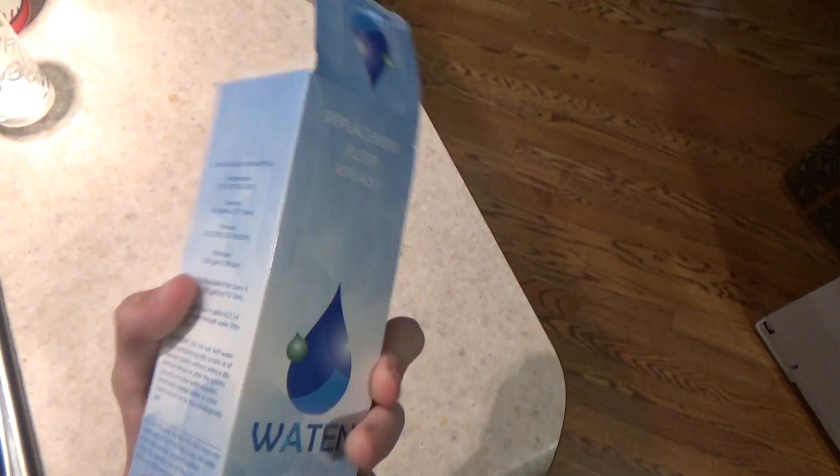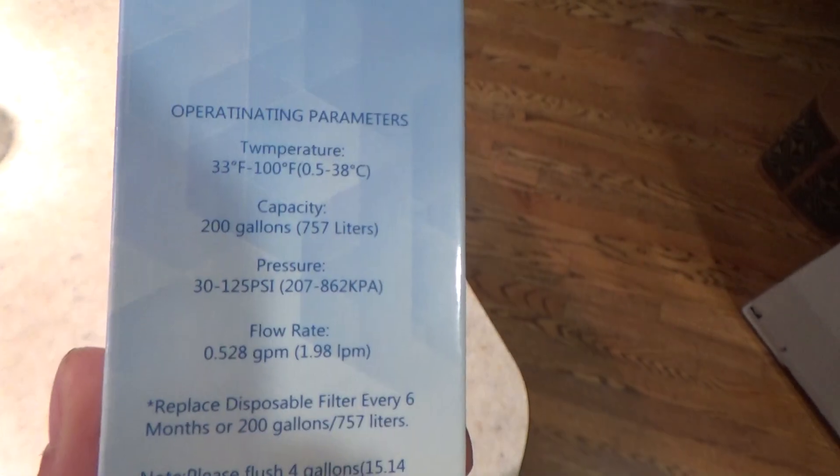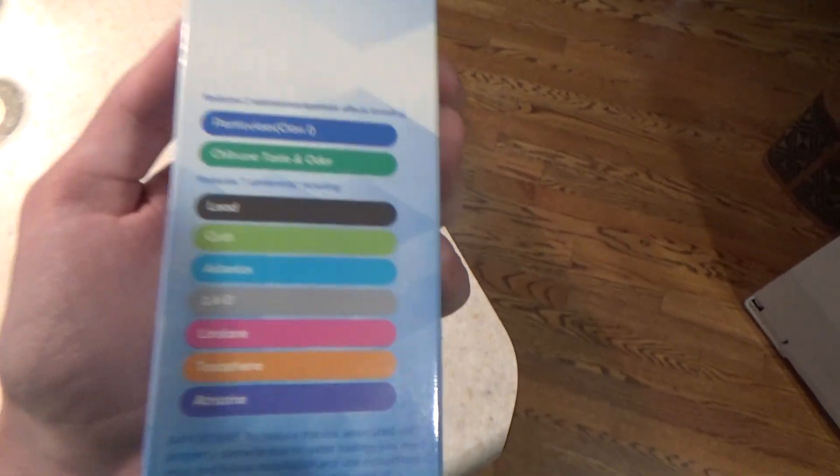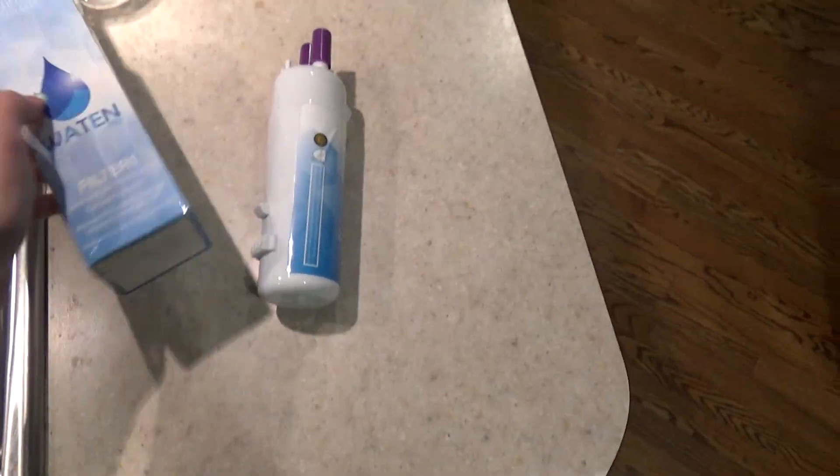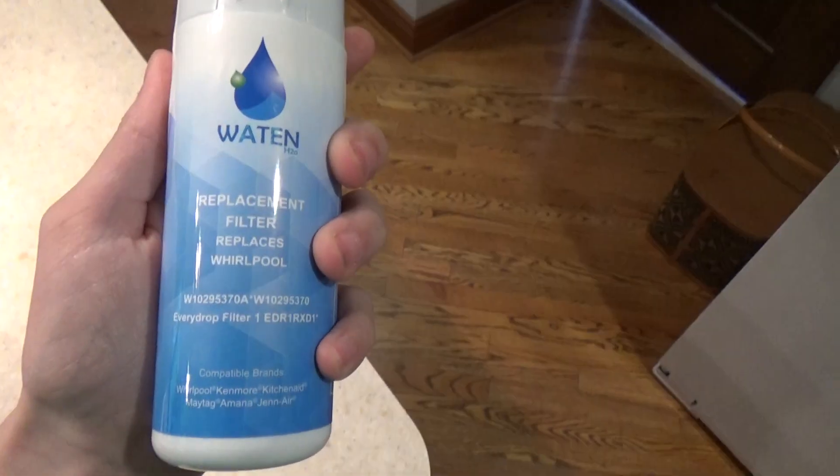Here I have the filter here. You can read some of that on there if you want. This is what it looks like.